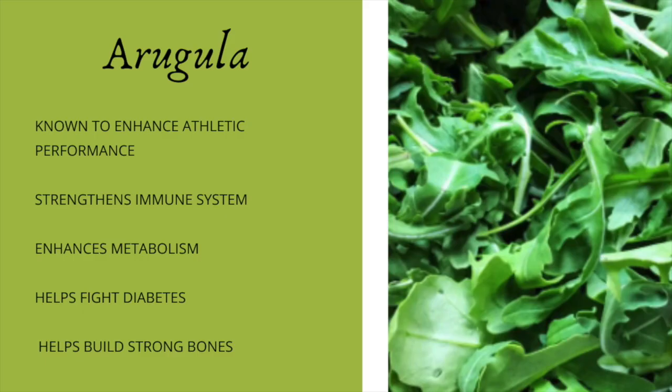As I mentioned, arugula is known to enhance athletic performance. It also strengthens your immune system, enhances your metabolism, fights diabetes, and helps to build strong bones. Now let's get into the recipe.